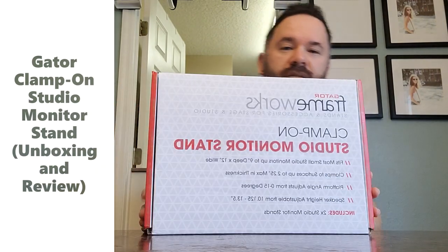What's up, you guys? I wanted to do an unboxing and review of the Gator Frameworks Clamp-On Studio Monitor Stand.